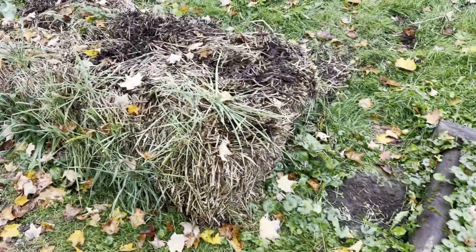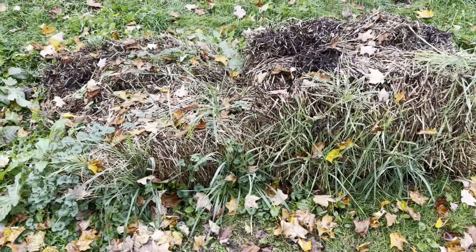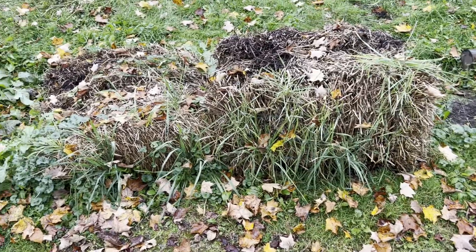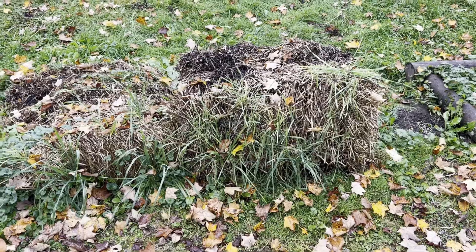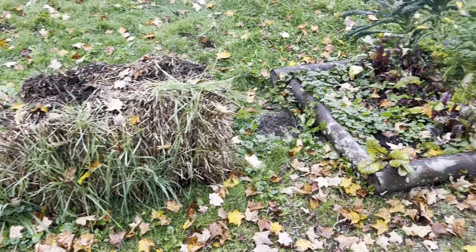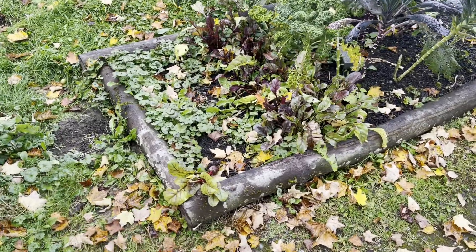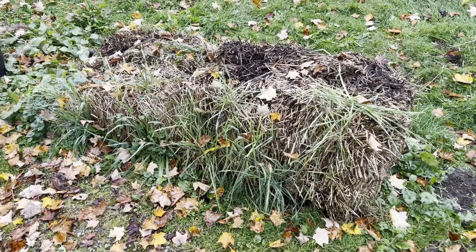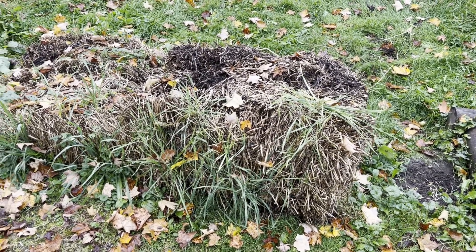I'd say straw bale gardening is definitely worthwhile — it makes use of space without having to build a bed, and if you want it to be temporary, next year we can just pull these out, throw a little grass seed down, and it'll be like it never was here. Whereas regular garden beds are in place and you have to disassemble them — there's no disassembly required with straw bales.